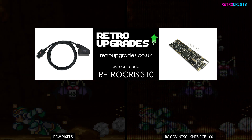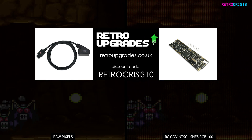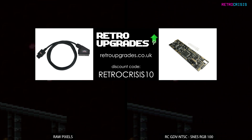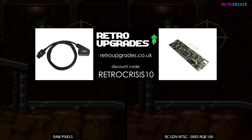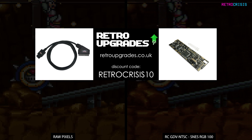I just want to make clear, I do not get a commission when you use this link. The discount was very generously offered by Retro Upgrades to viewers of the channel. I personally have a few cables from Retro Upgrades, and they are my go-to guys for RGB cables.